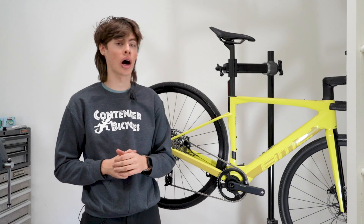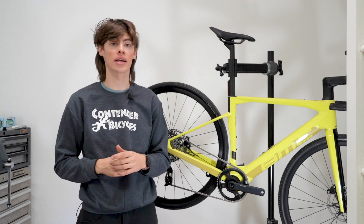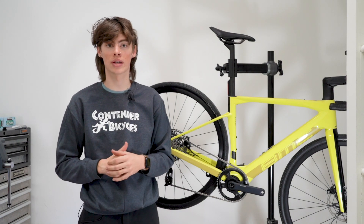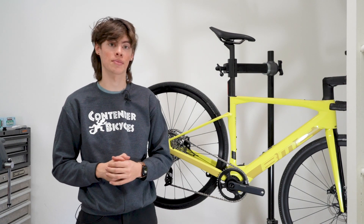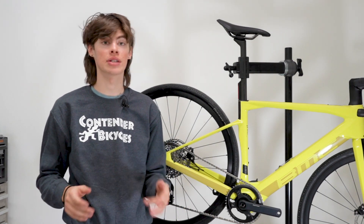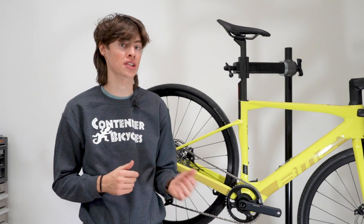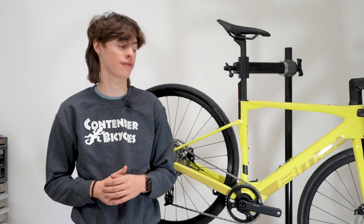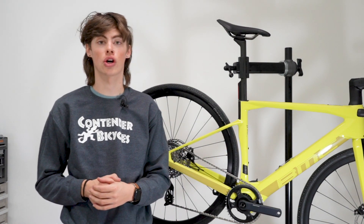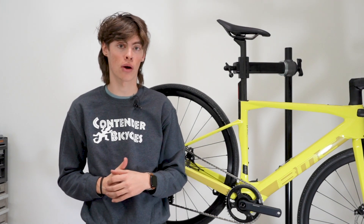There is one singular button on the display, and that one button controls all these features. Holding it down will turn the bike on and off, and then you can click it to switch between displays — it's a pretty awesome system. If you're looking for a little bit more range, you can get a range extender that mounts to the bottle cage and plugs in right where you would charge the bike. The range extender will add an additional 160 watt hours to your battery life.